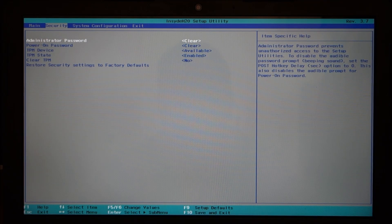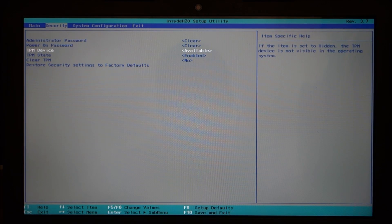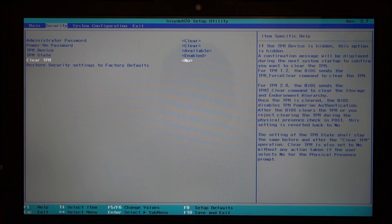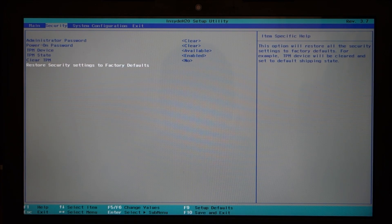You go to security, you have the administrator password, power on password, TPM device, TPM state, clear TPM, and restore security defaults to factory settings. That's it.